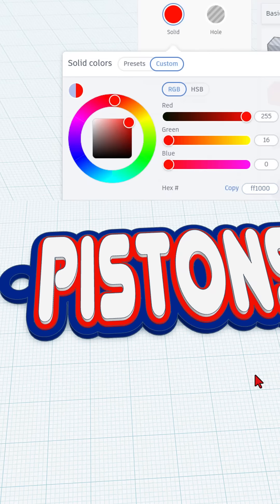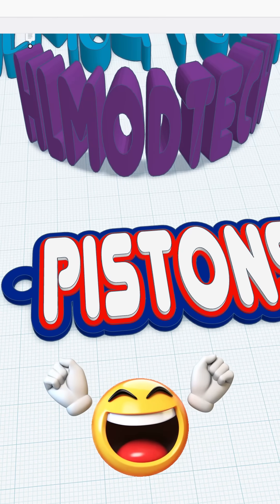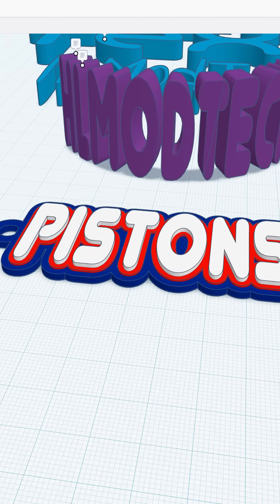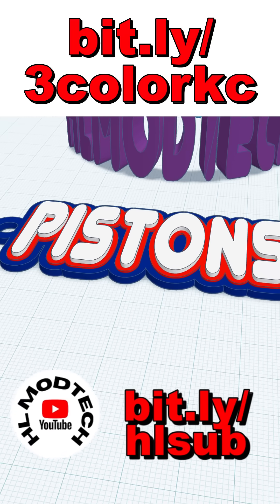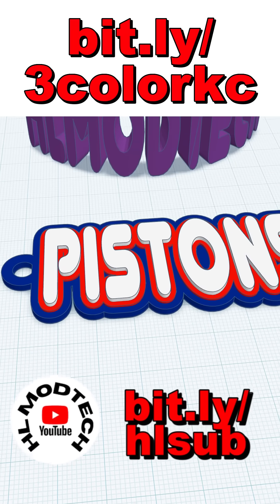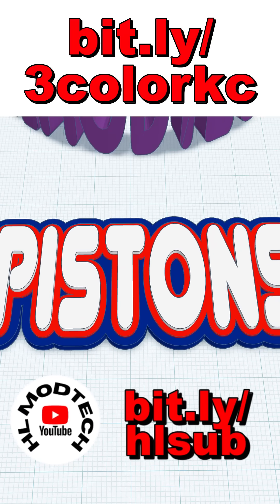I took the whole part, exported it as a single piece, and used the paint by Lairite to get the three colors. Make sure you check the bit.ly link above for the full tutorial, have a glorious day, and keep tinkering.